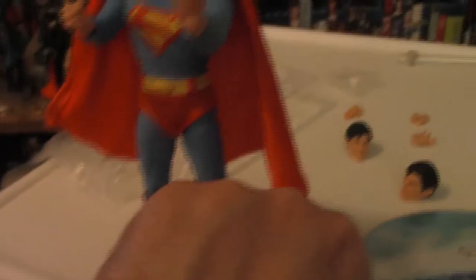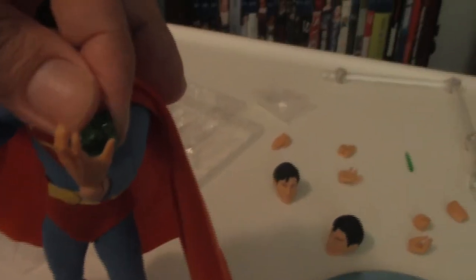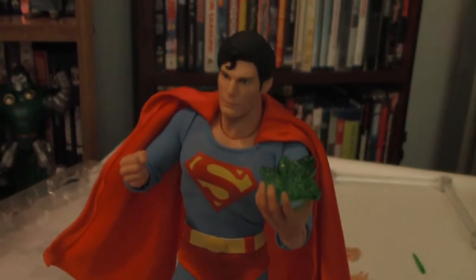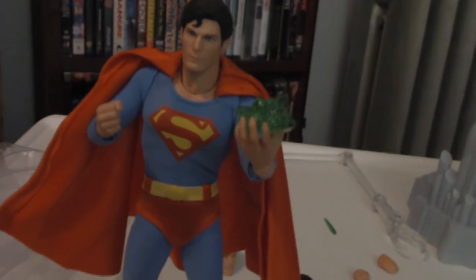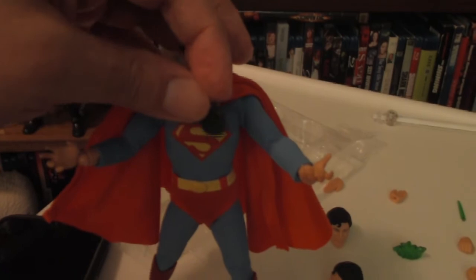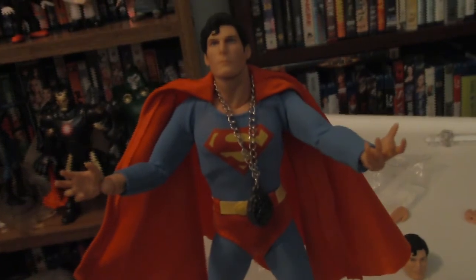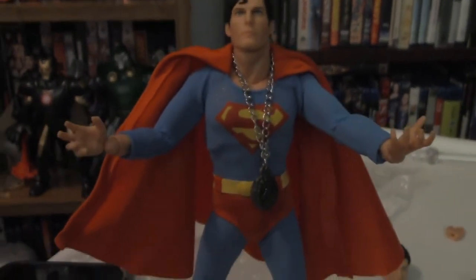Now let's try on some of the other accessories, including kryptonite — if you put the semi-closed hand on, you'll be able to hold it. Now Supes is holding what is pretty much poison to him, but it makes for a cool feature and helps you reenact scenes from the classic 1978 movie. Perhaps my favorite of all these accessories is the kryptonite necklace that comes with it — you can put it on your Superman to weaken him, just like Lex Luthor did in the aforementioned classic film.